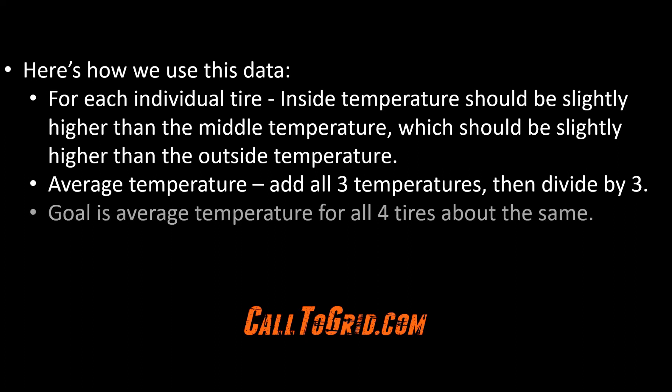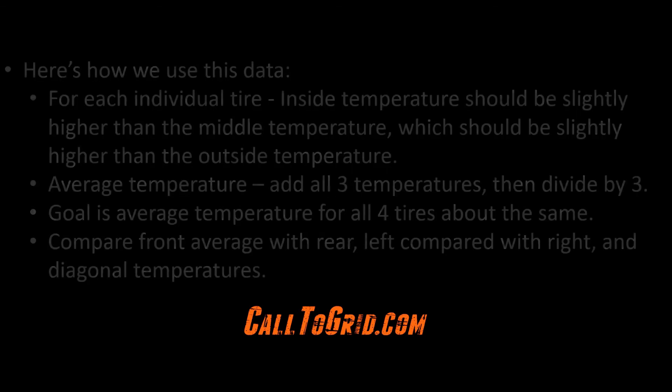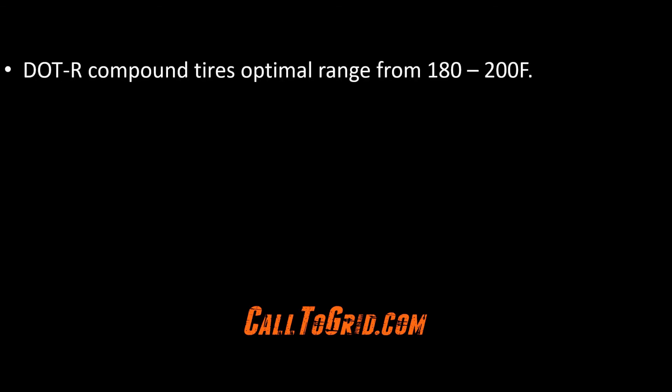The goal is to get the average temperature of all four tires to be about the same — this means all four tires are providing the same amount of work. If one tire is hotter than the others, it is doing too much work; if one tire is cooler than the others, it is not doing enough work. You can also compare front average versus rear, left versus right, and the diagonal average temperatures. You can also see if the temperatures you record are in the optimal range for the tire that you are running.